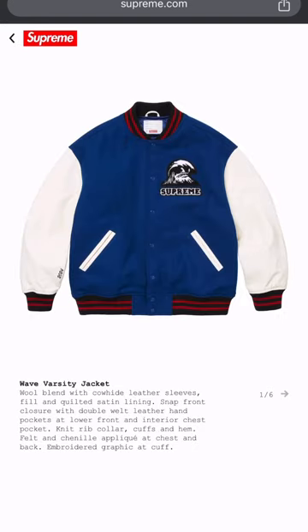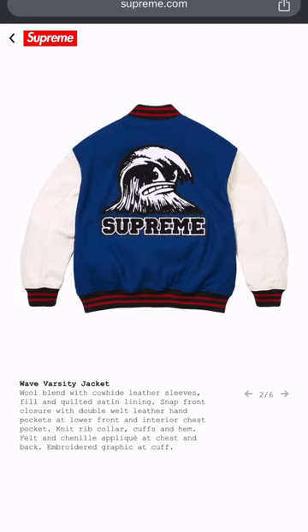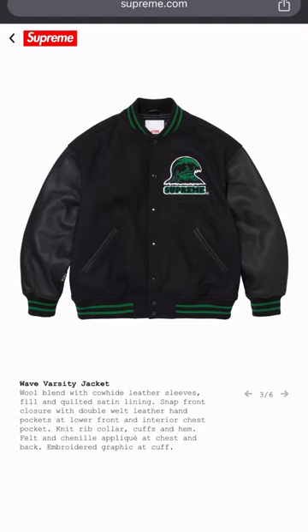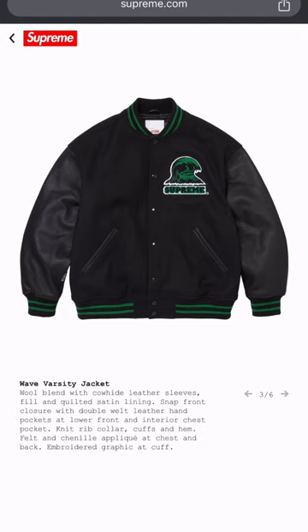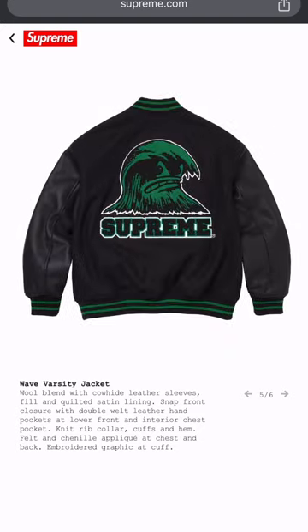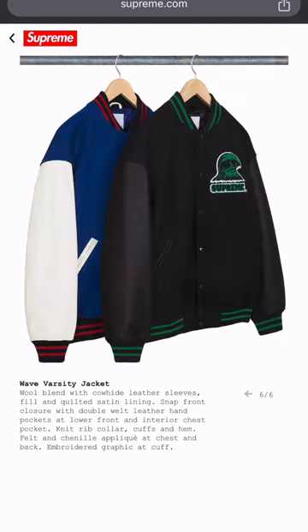This particular one I'm not really feeling. The embroidered logo is kind of wack — it's like a reach. Same type of feel with the wool body, satin inside, leather sleeves, but I'm not really feeling it. Like, what is that, the Supreme wave? It's kind of wack to me. They could have left that off the catalog.